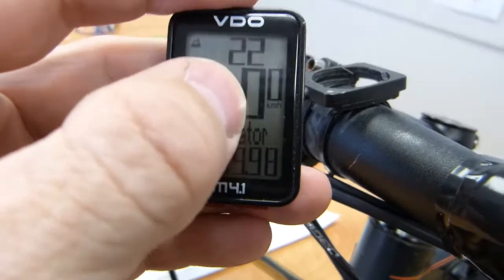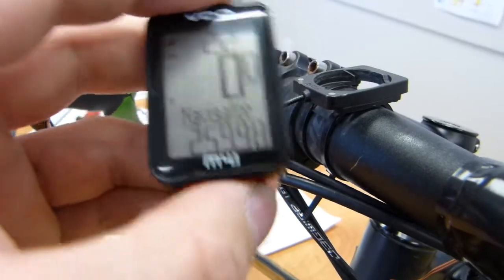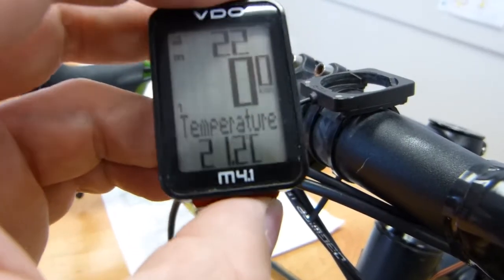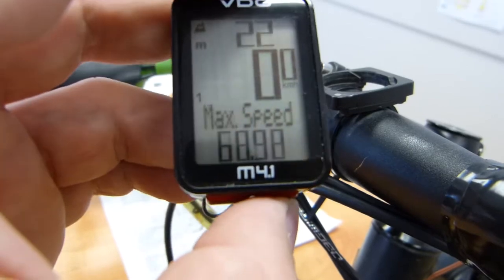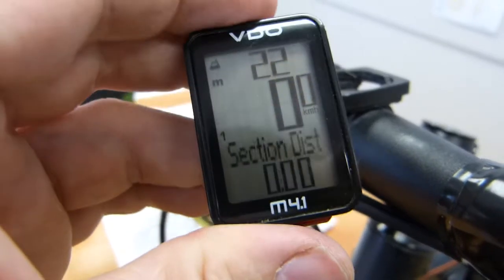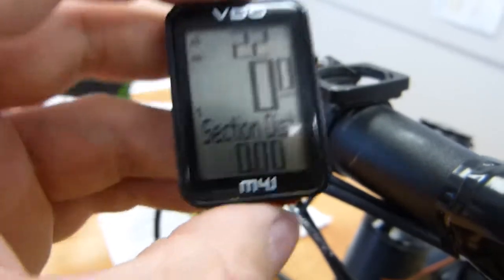The information display typically shows speed at zero, and there is a readout for the total distance on this speedometer unit. It does measure temperature as well, there is a clock, trip distance, and ride time. They are fairly straightforward information. You can also have a split distance here, section time and section distance — that's how it's labelled on this particular model.